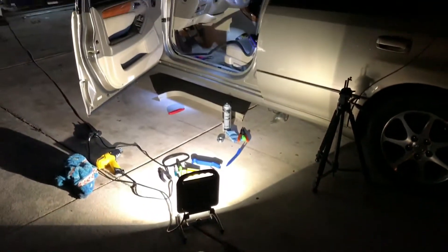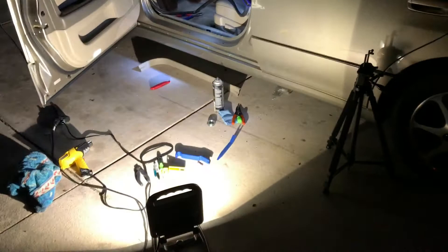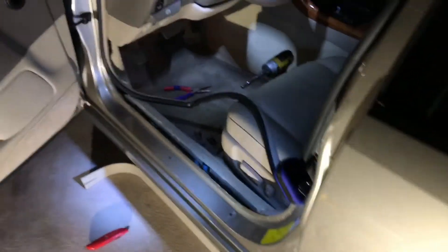Alright guys, unfortunately we ran out of daylight, but basically I've got a million lights on this so hopefully we can kind of do this and still be able to see.